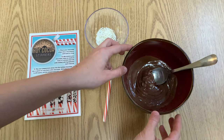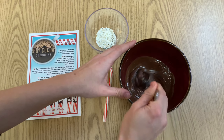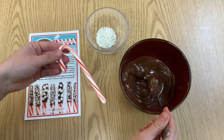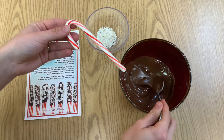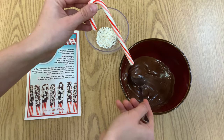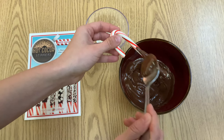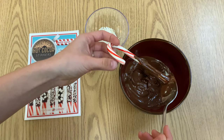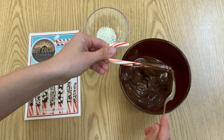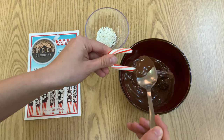All right, now I have my melted chocolate. It took about two minutes and a lot of stirring, but I've got a nice consistency now. I'm going to take my peppermint stick — if you have a mug it's a little easier to just dip it in, but since I don't have a mug I'm going to spoon the chocolate over my peppermint stick and evenly coat the bottom part of it. It doesn't have to be the prettiest, but you can smooth it out a little bit to make it even.